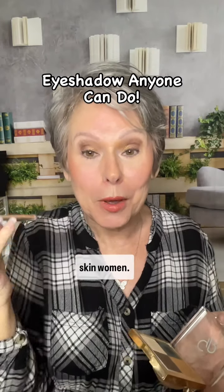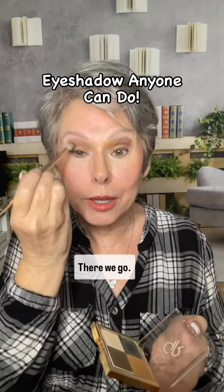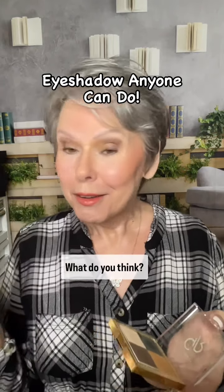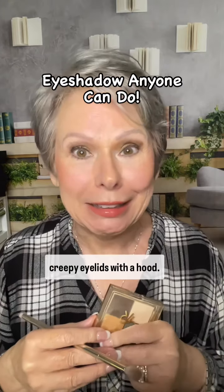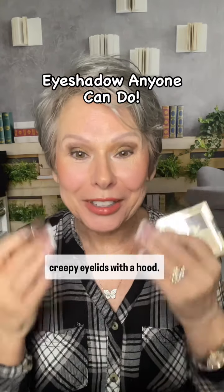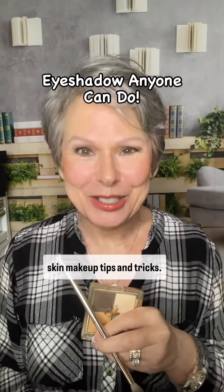Let's give this a blend — there we go. What do you think? Eyeshadow on 68-year-old creepy eyelids with a hood. Follow me for more mature skin makeup tips and tricks.